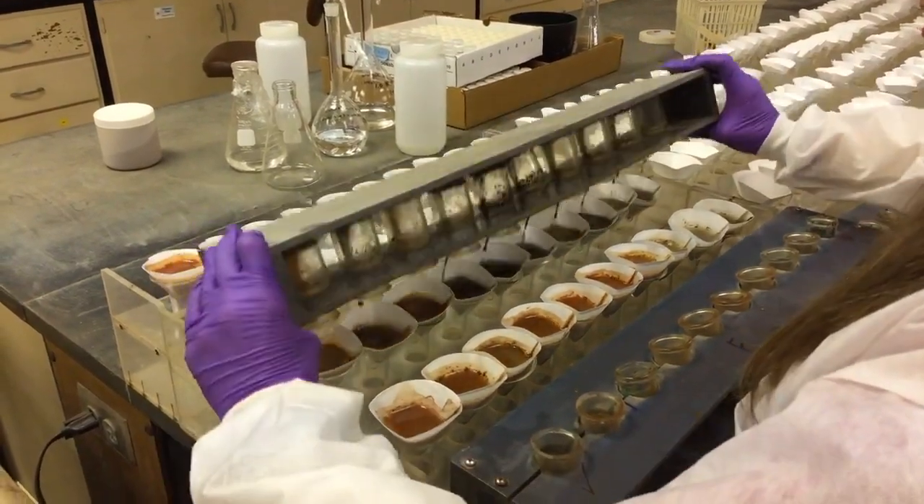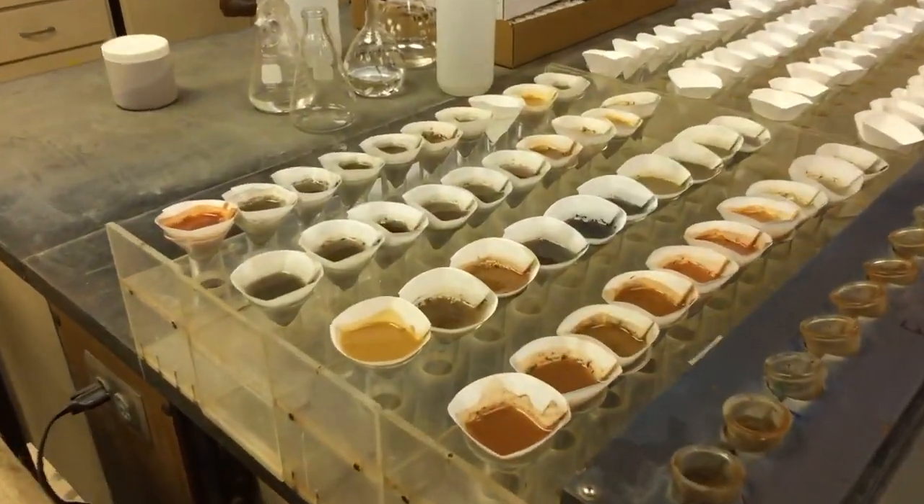After the samples have been mixed, they're poured into filter cones to produce a clear liquid test sample.